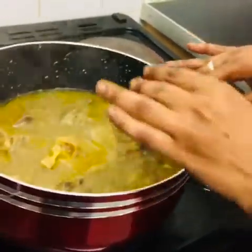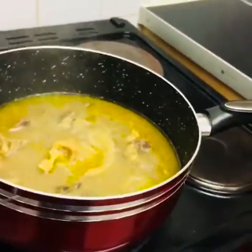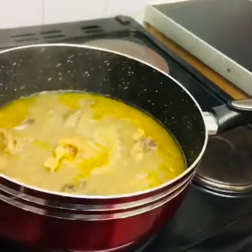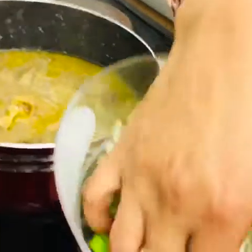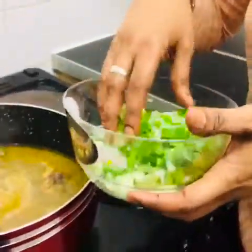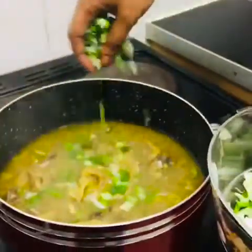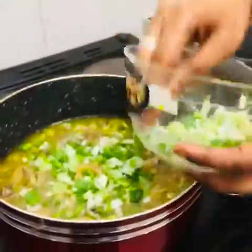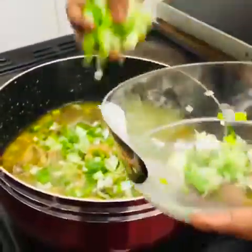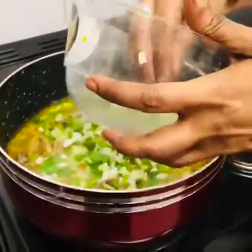I'm going to put in my onion now — just a small amount. It's really cold here in England, so pepper soup is really nice. I'm using spring onion in the pepper soup because I don't want to use regular onion. It makes it nice and greenish. I love spring onion. I don't want to put too much.